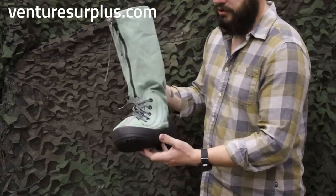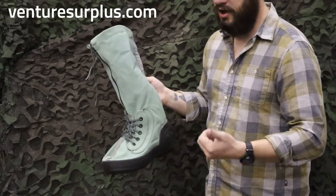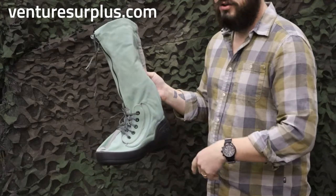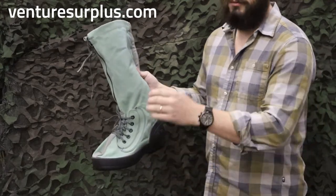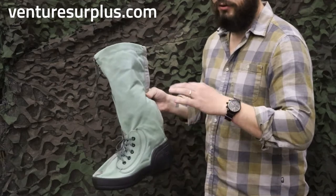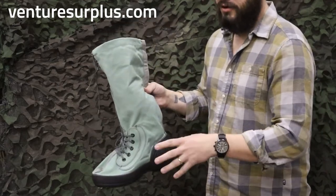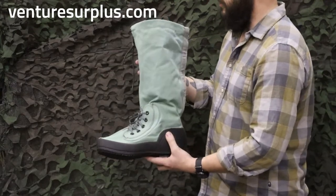The boots themselves are not insulated — they are just an over boot, so you're going to want to be wearing really thick socks. They are made to go with a really thick boot liner, so they are oversized. This medium will fit up to about a size 10 foot with a really thick layer with it. I wear about a 10.5 to 11 — these are mediums — and with a good boot sock I can put my foot in there and have a lot of extra room. So just keep that in mind when you're ordering these and look at the sizes.